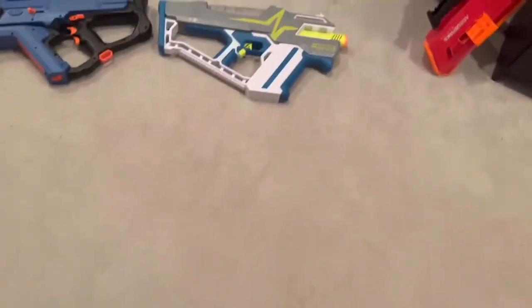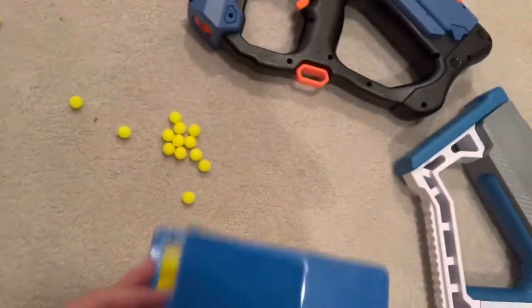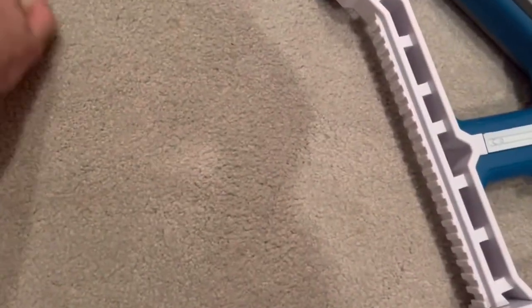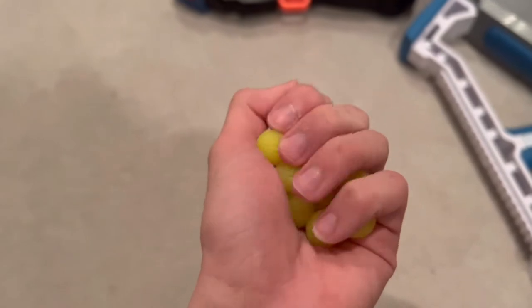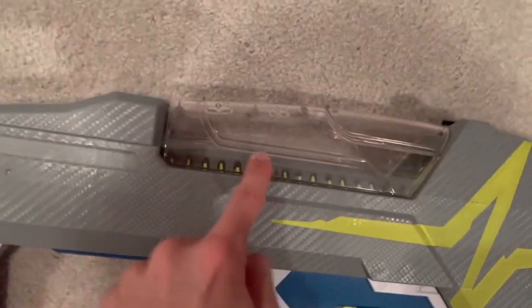And it doesn't have anything to do with the blaster, really — it has to do with the ammunition. These rounds are cool, right? They're smaller, more durable. You would generally think from a top-down perspective that hyper is superior to rival. It's not. Because they're made of rubber, they stick to each other. The hyper rounds stick to each other and form these clusters that get stuck in the top of the hopper and behind the hopper.